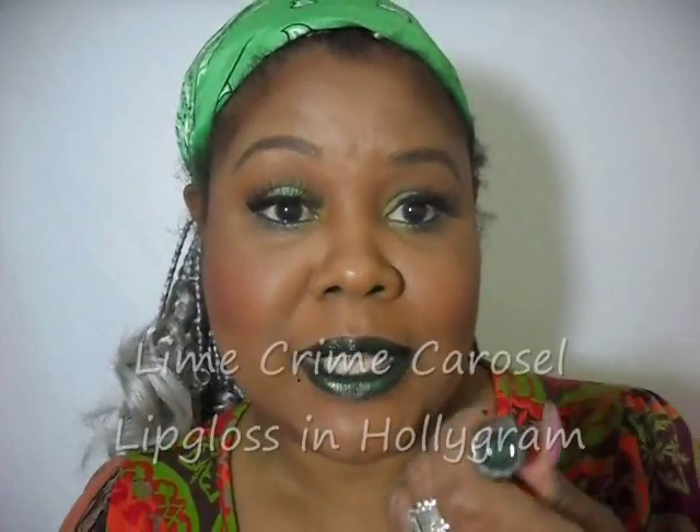And since we're going down this route, I'm going to take a Lime Crime Lip Gloss. I don't know if they still make this color — the sticker fell off, but I'll try to put the name in the description box for you. I hope they still sell this; it's a really nice gloss with a beautiful shimmer to it.